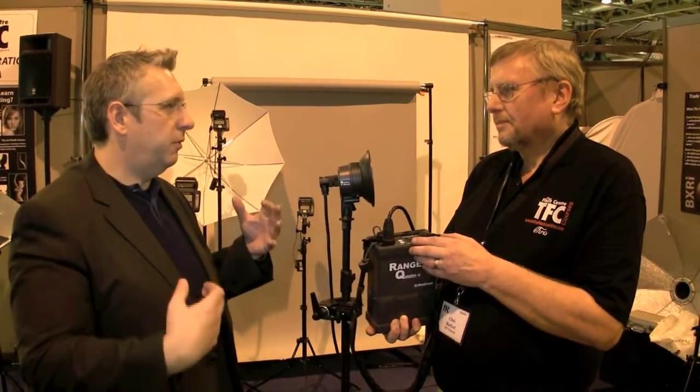So what's that compared to the big Ranger packs, which are brilliant but kind of big to carry around — what sort of power have these got compared to those? Well, the big Ranger pack is almost 1200 watt-seconds; this is 400. So it is a lower-powered unit, but as you can see it's extremely compact, extremely light. It weighs in total with the battery about three kilos.